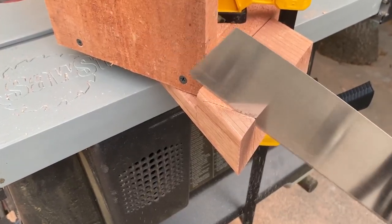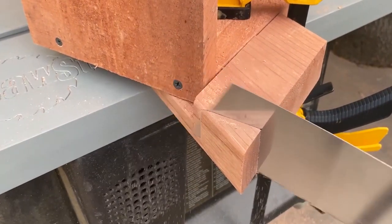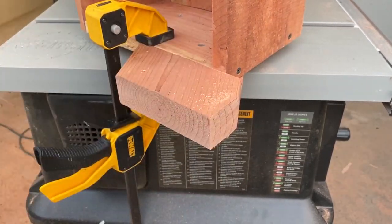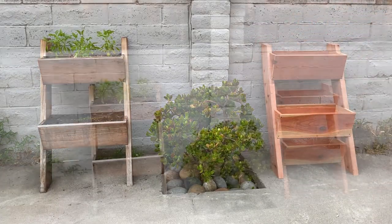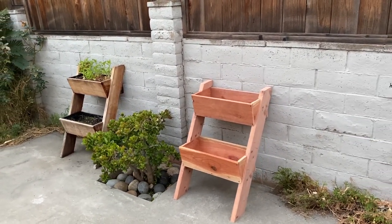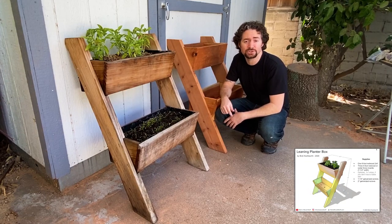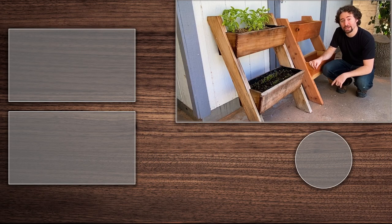I cut off the corners to make a flat surface that will lean against the wall. Now all I need to do is add some soil to the planter and I can plant my herbs. Make sure to check the description for a link to the plans so you can build it yourself. Thank you so much for watching and don't forget to hit that like button and subscribe.